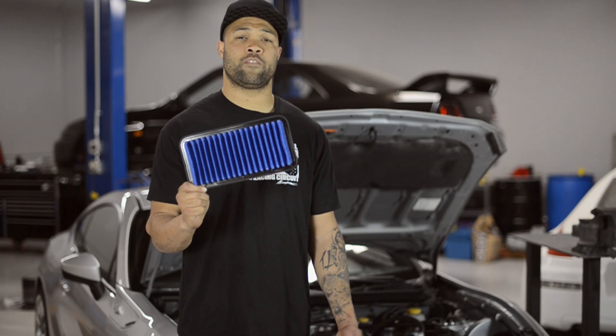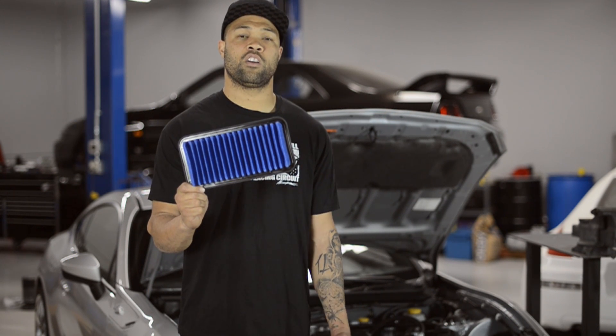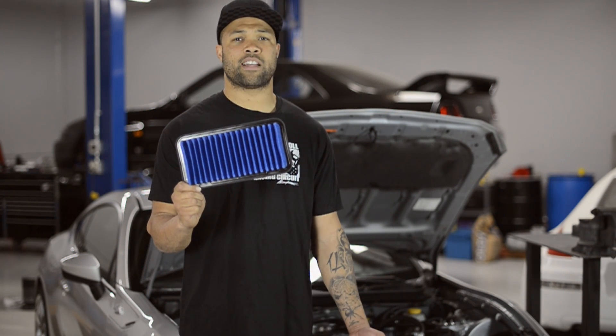If you're not looking for a full aftermarket air intake system for your Scion FRS or Subaru BRZ, there are some other options, like this — a drop-in panel filter offered by Blitz. Low-cost, easy to install, and still adds a little bit of horsepower.